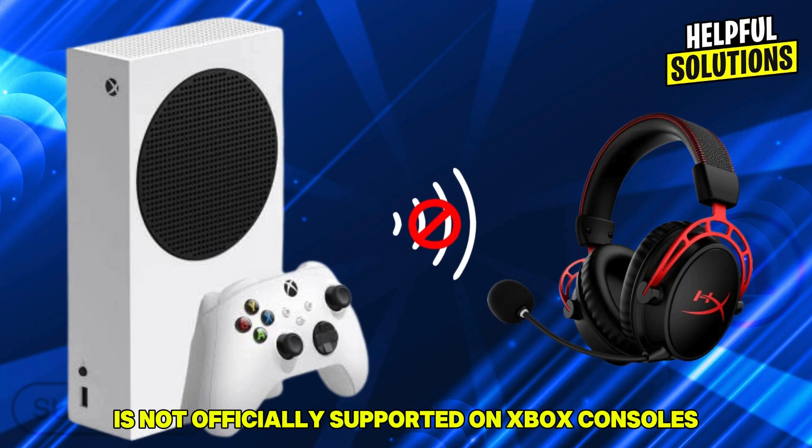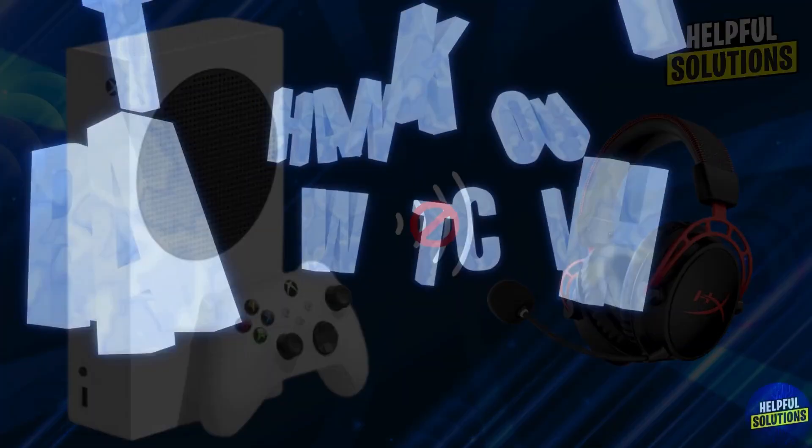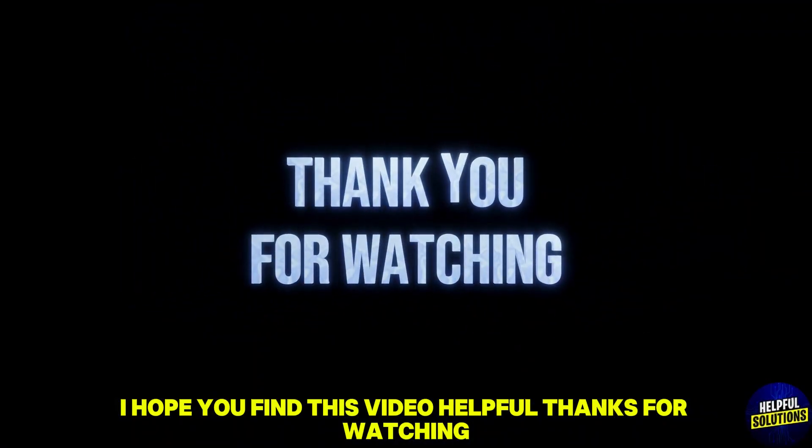Important note: the HyperX Cloud Alpha Wireless is not officially supported on Xbox consoles, so full functionality may vary. I hope you find this video helpful — thanks for watching.